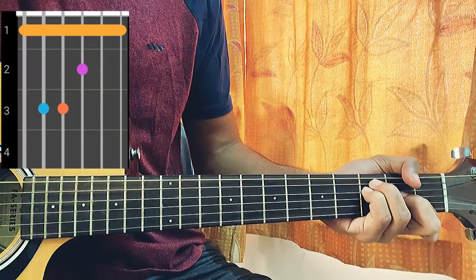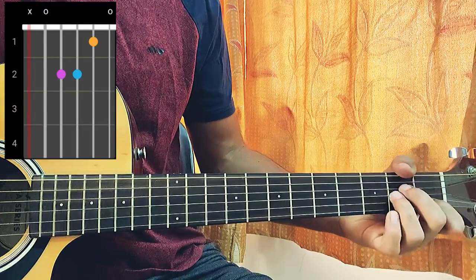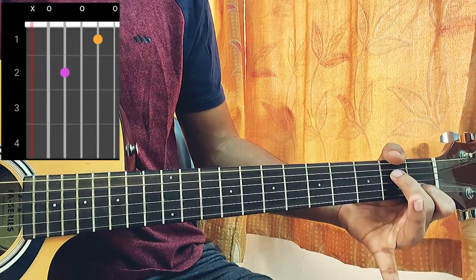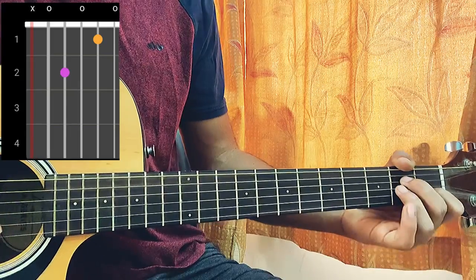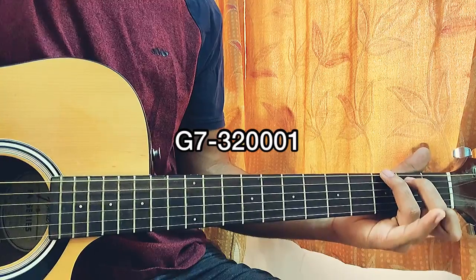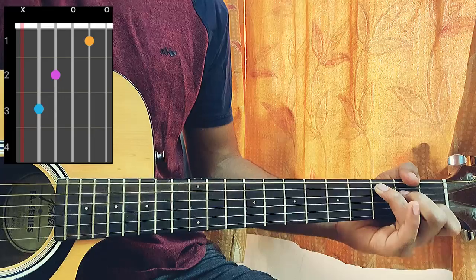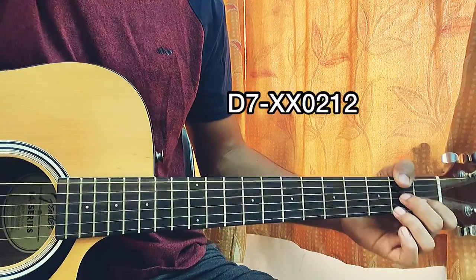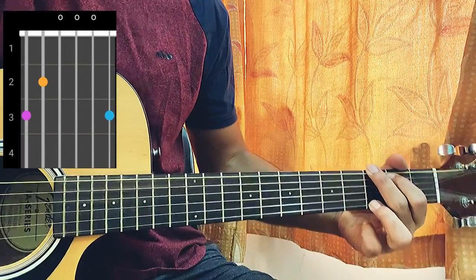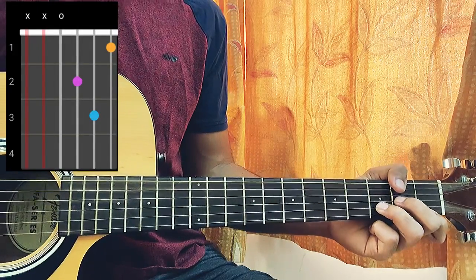F major: 1-3-3-2-1-1. E major: 0-2-1-0-0. A minor: mute, open, second, second, first, open. When you lift off your ring finger it becomes A minor 7: mute, open, second, open, first, open. G7: 3-2-0-0-0-1. C major: mute, 3-2-0-1-0. D7: mute, mute, 0-2-1-2. G: 3-2-0-0-0-3. And the last chord, D minor: mute, mute, 0-2-3-1.